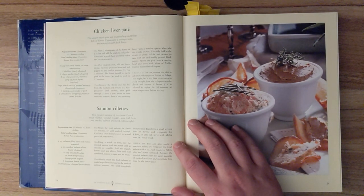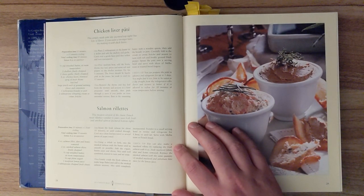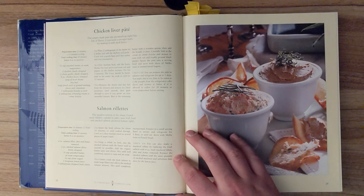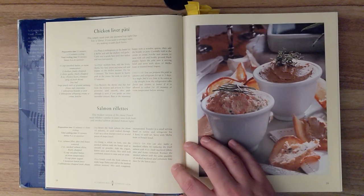Chef's tip. You can also make a mackerel rillette by replacing the fresh salmon with four ounces of fresh mackerel fillet, skin and bones removed. Replace the smoked salmon with the same quantity of smoked mackerel, and substitute lime juice for the lemon juice.